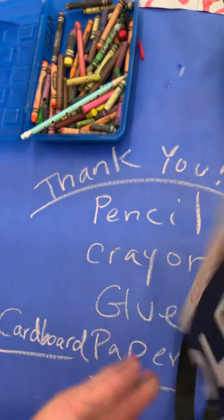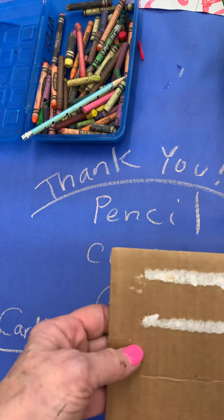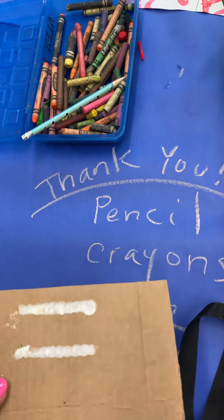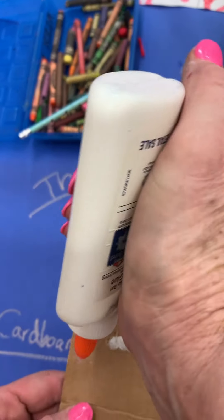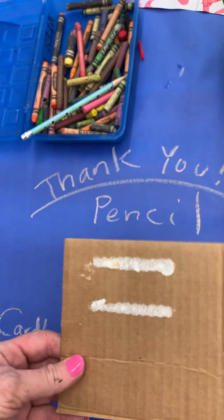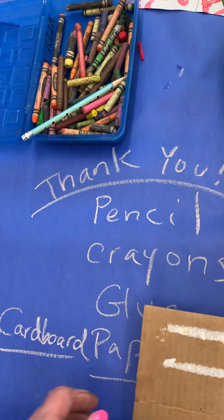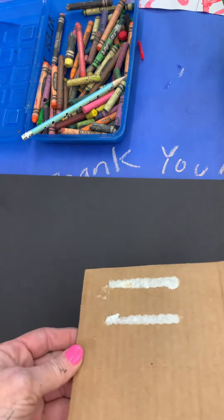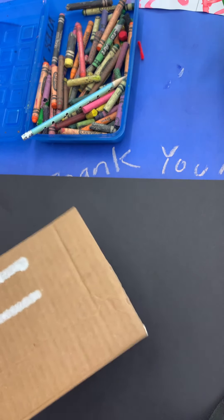This is part of a two-day project. What I like to do is draw with the glue, so you might want to put a messy mat underneath this. A messy mat would be like a large piece of paper, like something over on the rack — that's what you would use.